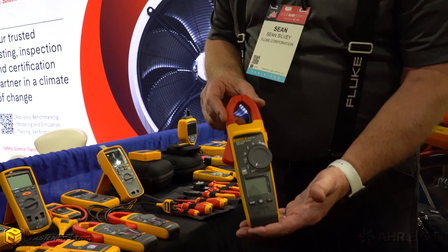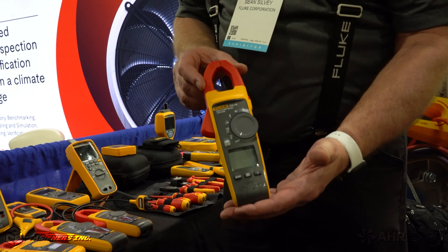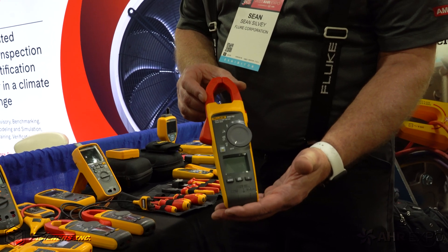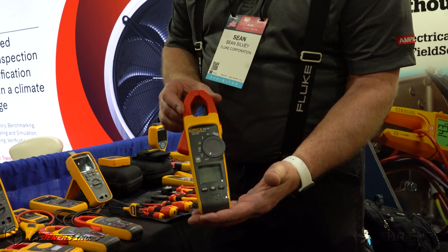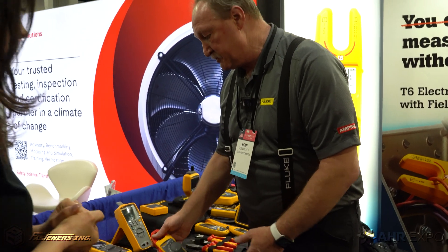Right here we have the 902 FC. This really is the tried and true plant meter that's out in the industry. Microamps, temperature, capacitance, voltage, amperage — all-in-one. What a game-changer on this one.